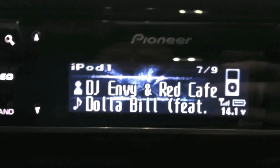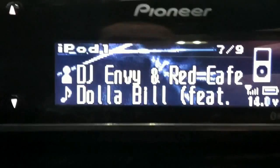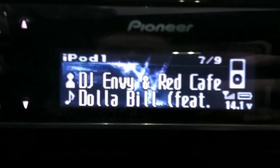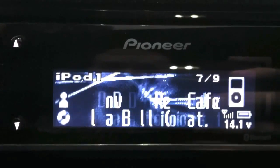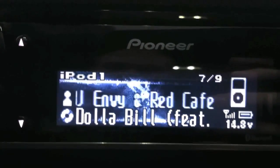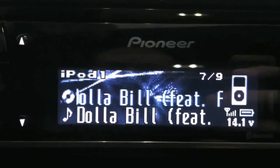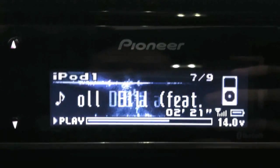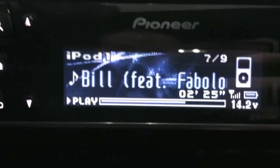I'm gonna push this display button here — hopefully you can see that — and check out how the information changes. Right now it has artist and song title. You can do artist and album, you can do album and song, or just song title with the progress bar showing how far it is into the song.